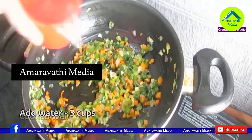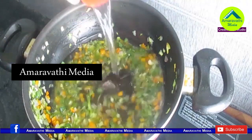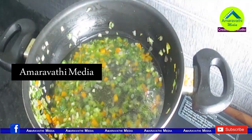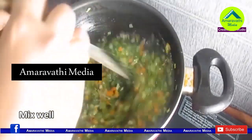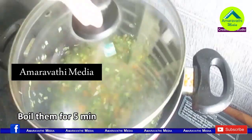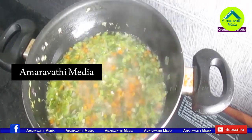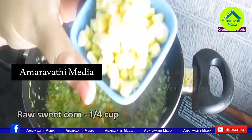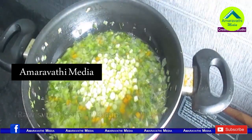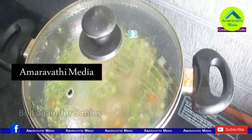I am going to add 3 cups of water and adjust the water content. Cook in the pan for about 5 to 10 minutes, adjusting as needed.